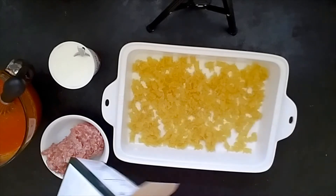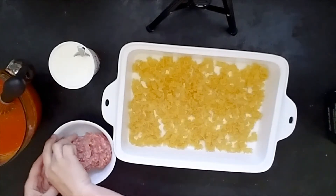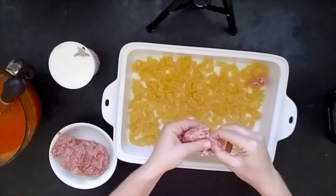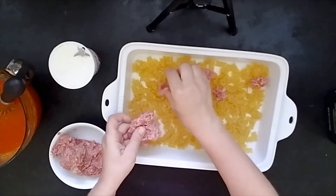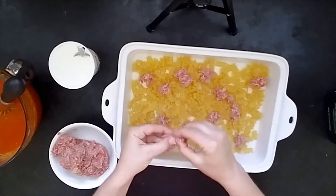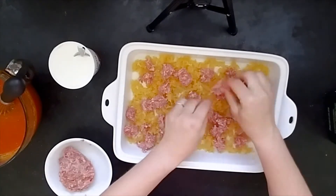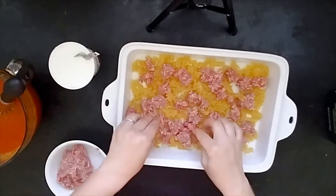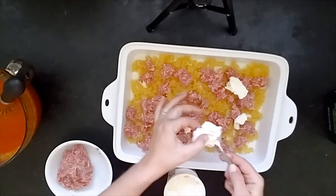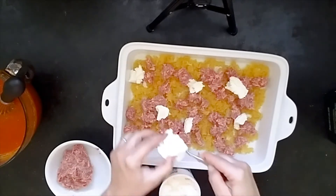We'll put about half the pasta on the bottom here. Then, like I said, you're going to take some Italian sausage — this is just bulk Italian sausage, not browned, just raw sausage — and you're going to plop little bits of it on the pasta. Then we're going to take some ricotta cheese and do basically the same thing, just dollop little bits around. I've got a 15-ounce container and we'll use the whole thing, but just like the sausage we're going to use about half of it here.